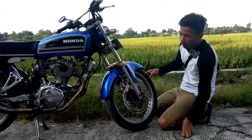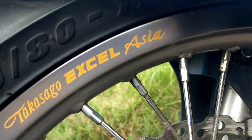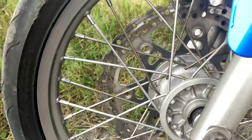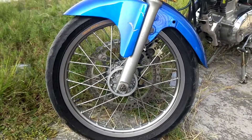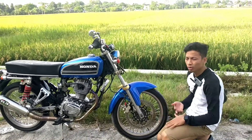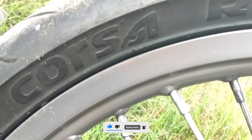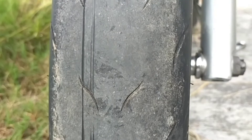Sekarang kita ke bagian pelek dan bannya. Pelaknya ini menggunakan Takasago XL Asia, warnanya titanium ya, bukan warna silver. Ukurannya 165x14. Bannya ini menggunakan soft compound Corsa R46, ukuran 90x80.